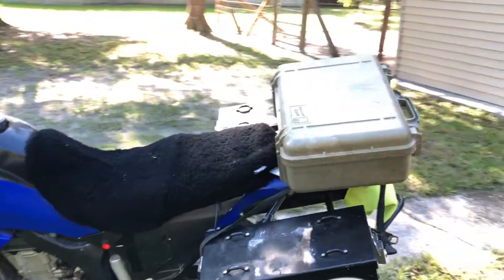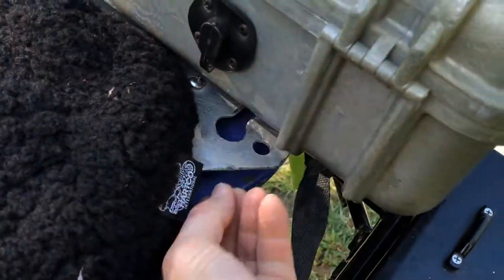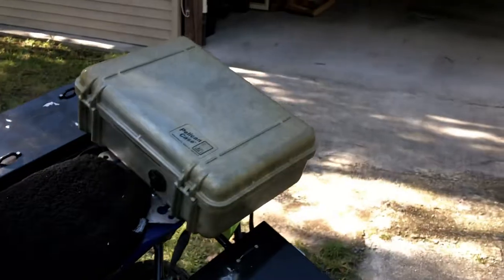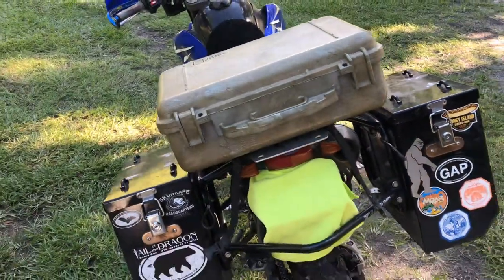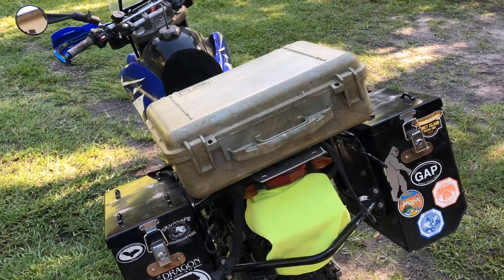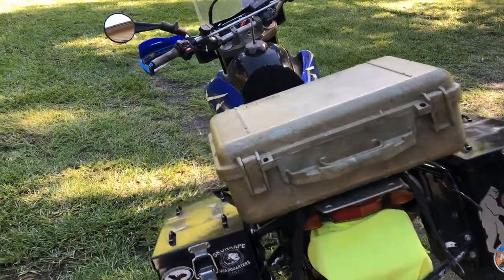I don't have the lock right now, but you can see the little gap left here — I would put my lock right through there and click it, and then there's no way for the Pelican case to slide forward and come off the bike. Could somebody probably rip it off with enough time? Sure. But I didn't build this to be apocalypse-proof — it's just for camping and parking lots while you're traveling around.